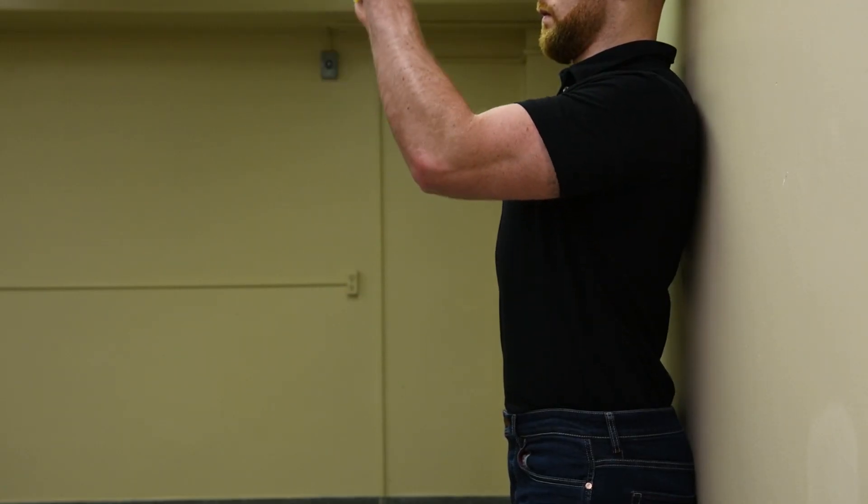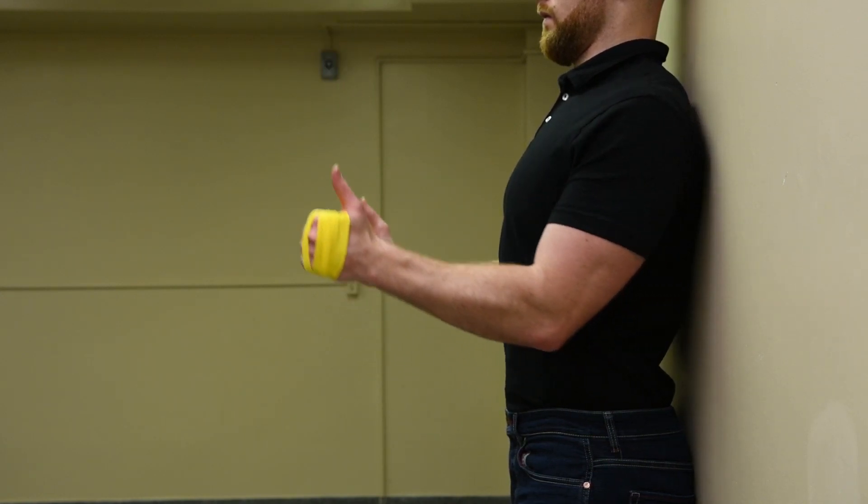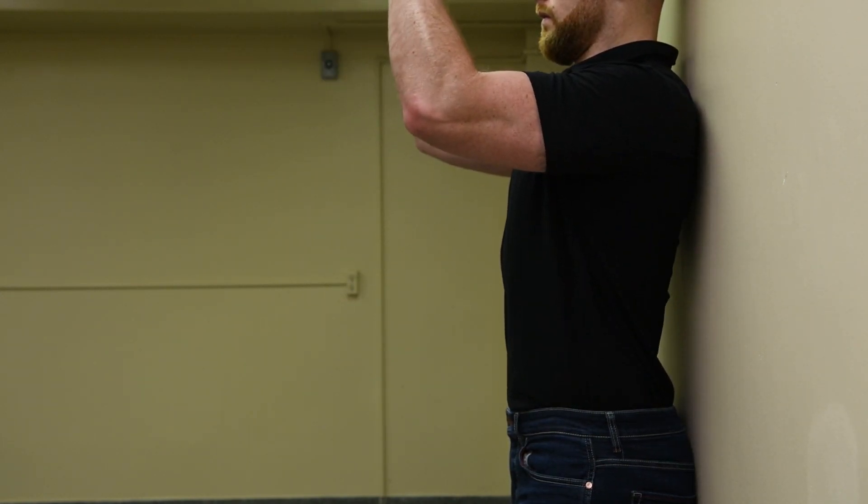While maintaining an outward pull on the band, raise the arms up to shoulder height keeping the elbows forward, and then come back down to your side.